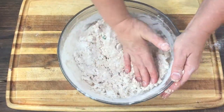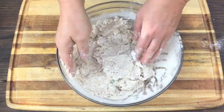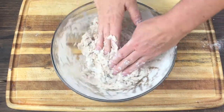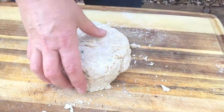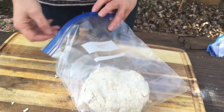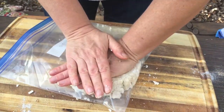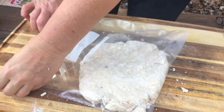After it's mixed we're going to flatten it out a little bit, then fold it up like an envelope to start our layers. The key to pie dough is not to overwork it — you don't want to make gluten, we're not making bread, we're making pie. So we're going to let this rest for at least 30 minutes, even overnight is great. We'll put it in the refrigerator to keep it cool.